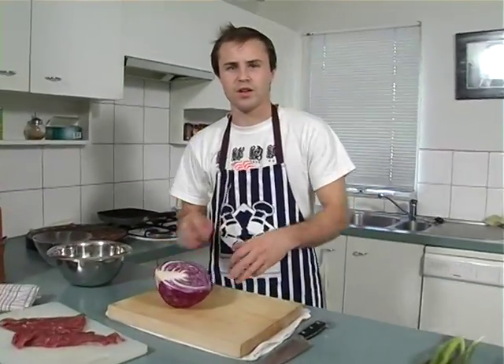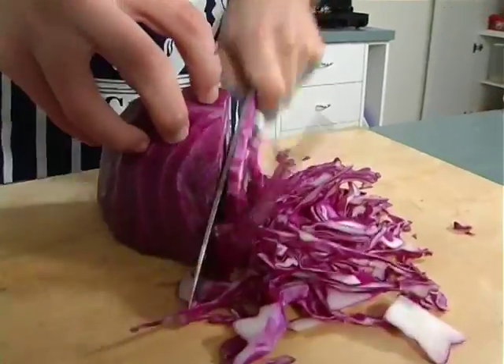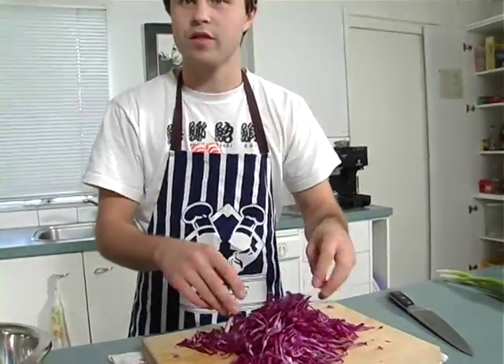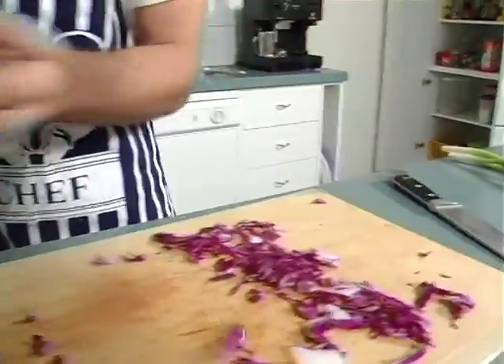We want to cut the red cabbage really fine — like noodles. Get it as fine as possible. Look how fine that is, it's just like the width of a noodle, almost like spaghetti.